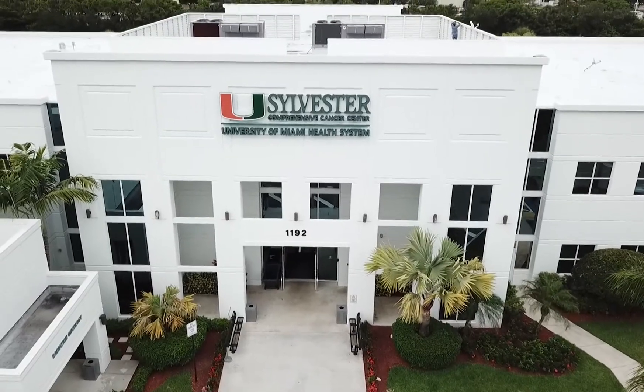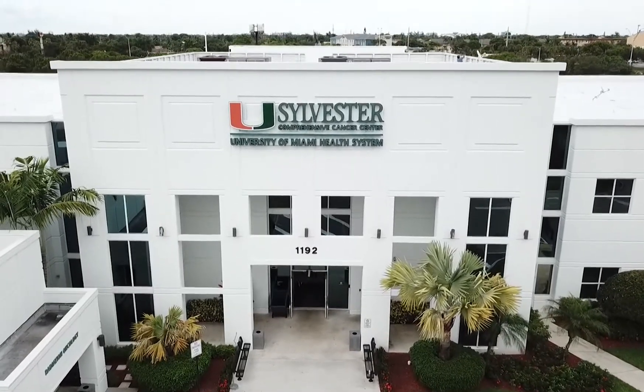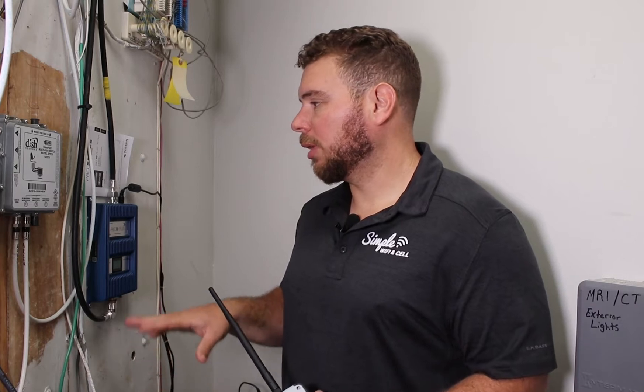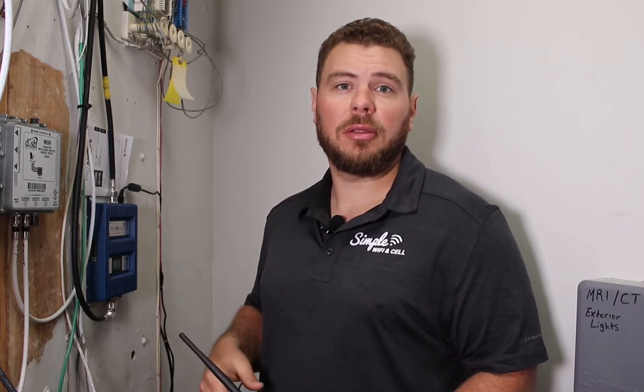Hi guys, this is Raul from Simple Wi-Fi and Cell, and in this video I'm going to do an in-depth review of an installation we did for the University of Miami Health Clinics. This building is about 90,000 square feet, and we ended up using a Wilson Pro 70 Plus — not just one, but actually three of them. I'm going to talk about what I like, what I didn't like, how we ended up placing some of the antennas, what kind of cable we ran, and a little bit of why we did what we did.